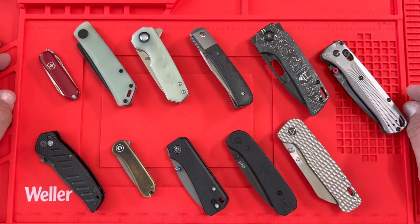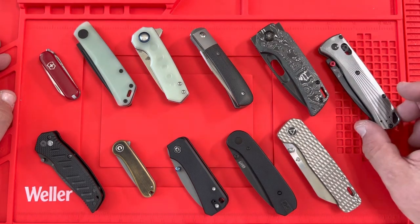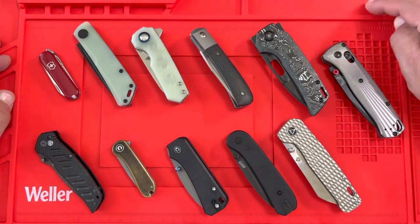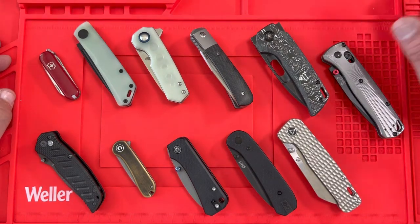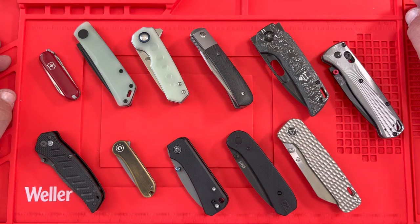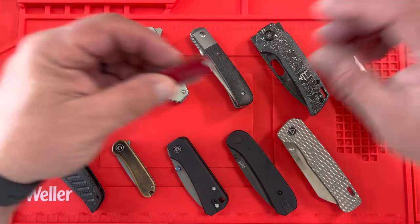Maybe you want to carry a small knife because you want something small and easy to conceal, maybe on your gym shorts or with your slacks. So that being said, I wanted to go through some of the knives I have, talk about some other knives as well, and hopefully this will be quick and helpful.